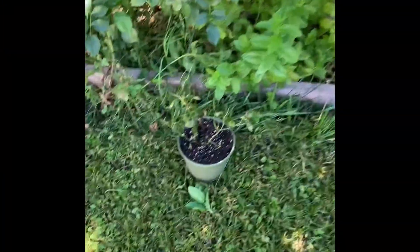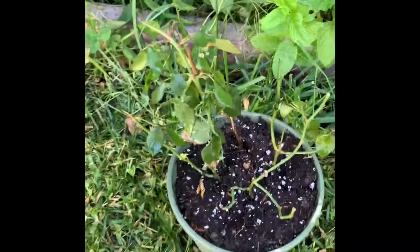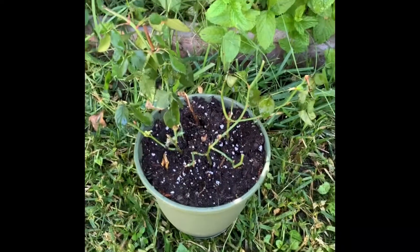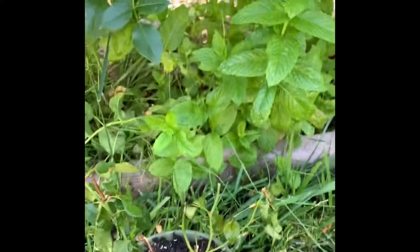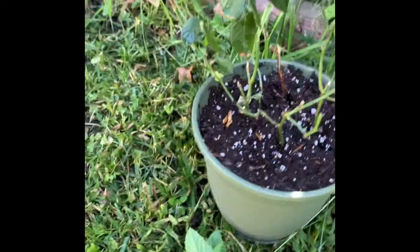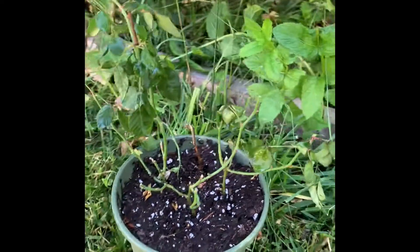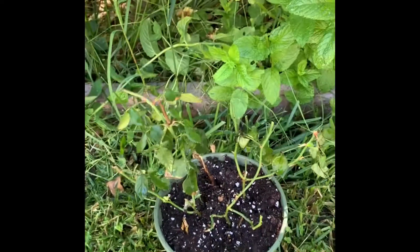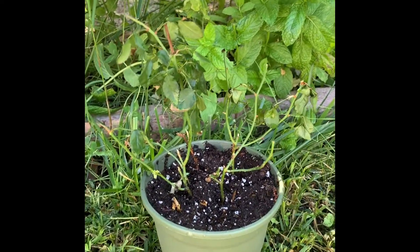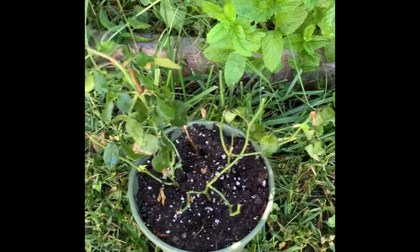Okay, so she's all cleaned up, ready to go. I did prune her just a tad bit, but I'm sitting her over here where we have some mint leaves growing and our rose bushes. I do believe that plants talk to each other and they like to be close to other plants. So hopefully she'll get some love and start thriving again and we'll see how she does.